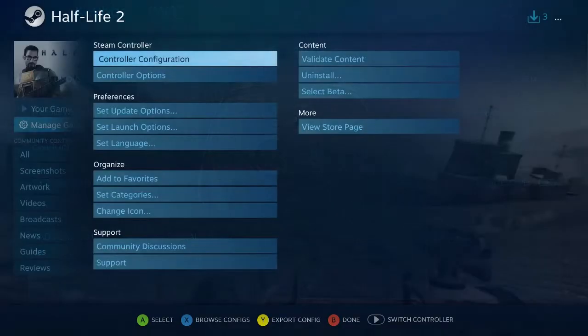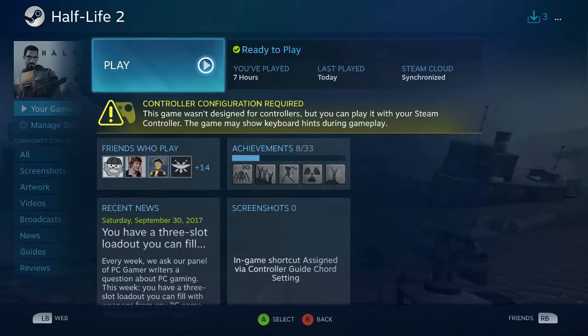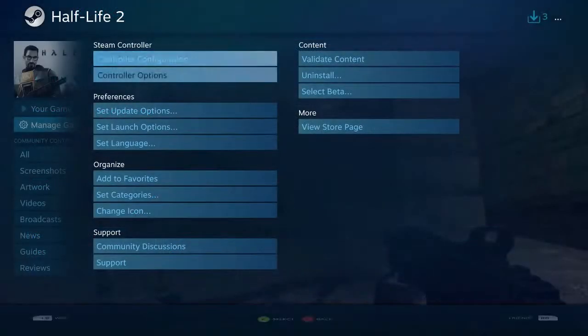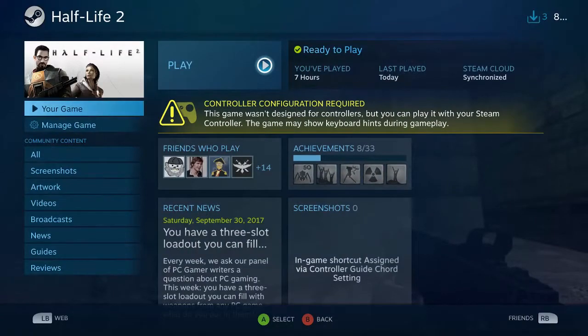So now I'm going to open up Half-Life 2 and just play through some of it so that you can see how well this works. And I'll keep on some of the display hints here so that you'll be able to see more of what's going on with the controller.